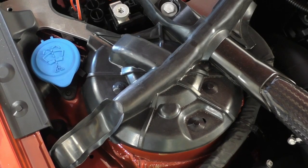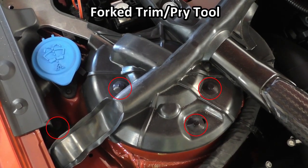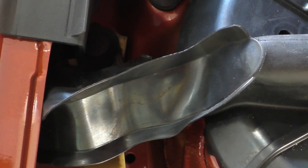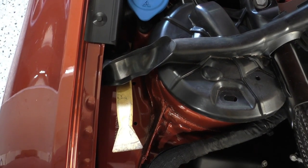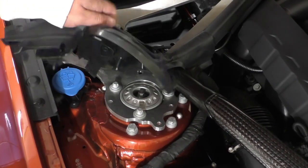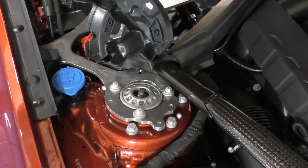Next we're going to remove all of the various expanding plastic rivets on this rubber top cover here, so go ahead and take your forked trim tool again and remove all of those. For the expanding rivet over here on the side, I've actually just taken my pry trim tool and gone in from the front underneath the rubber piece to get that. Now we can remove this rubber piece — it just kind of pulls up and you can remove it completely or just put it off to the side; it doesn't really matter.